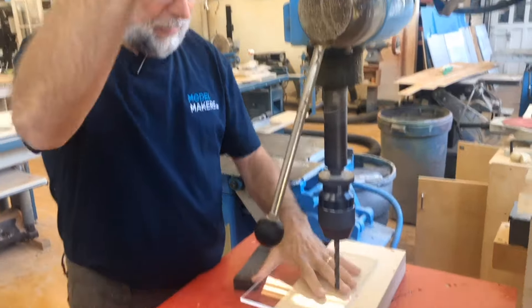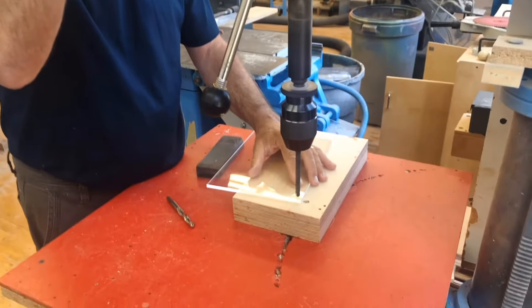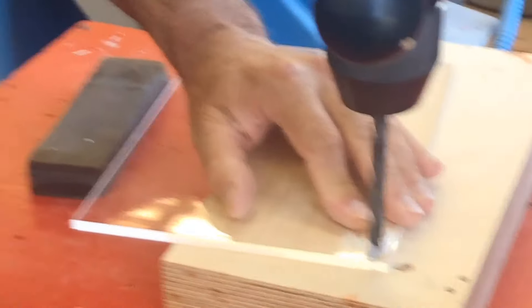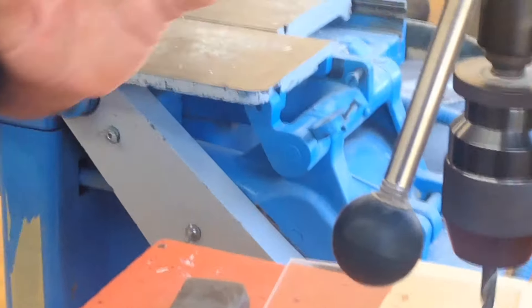I'm going to drill right on the corner of the sheet, real close to the edge, and you can see how that just blew right out. That's what happens to most people.